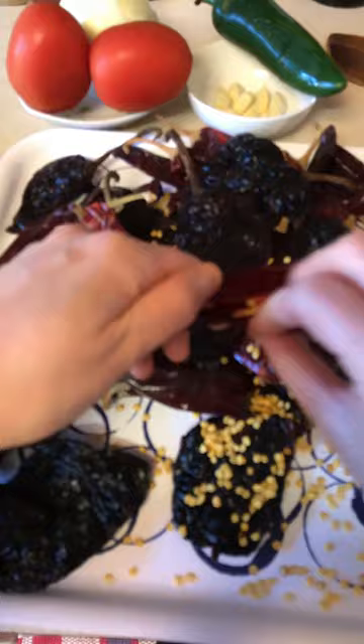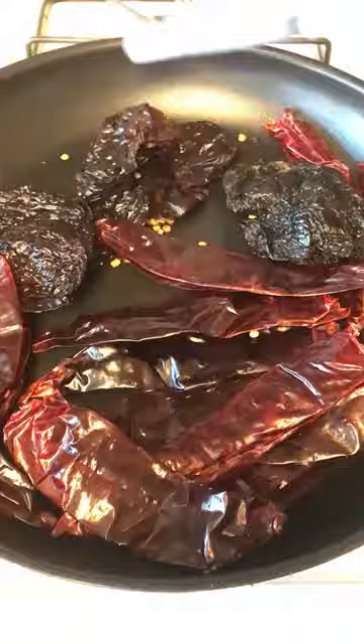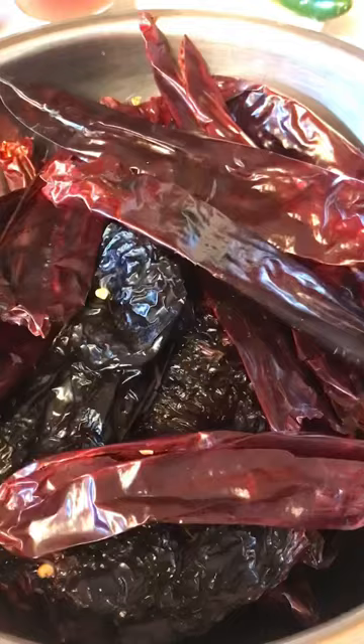To begin with, take the seed and stem out. Toast the dry pepper over medium heat, flipping it frequently so it doesn't scorch. Then place the pepper in a bowl.